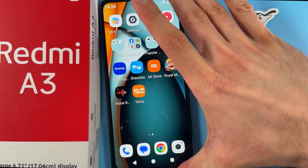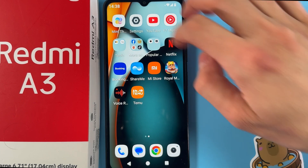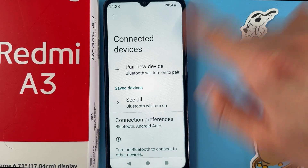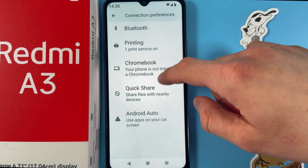Hello everyone! If you want to set up Android Auto on your Xiaomi Redmi, first open up your Settings. Now you're going to find the Connected Devices tab, choose Connection Preferences, and scroll down.